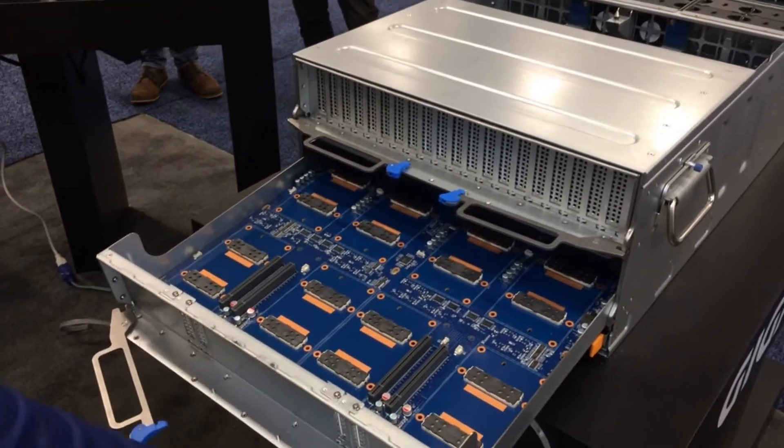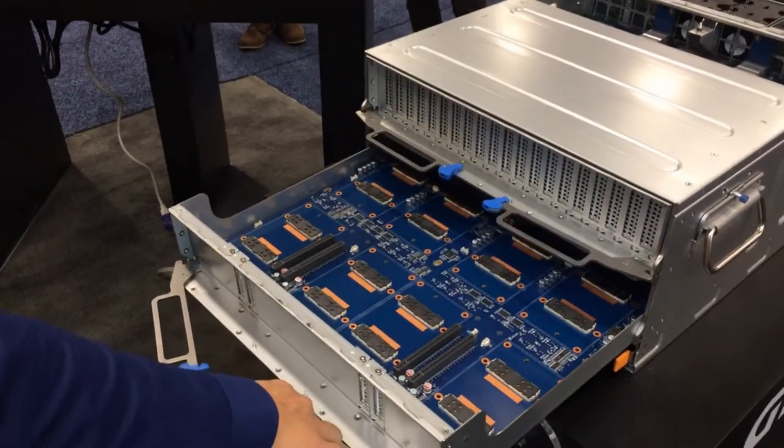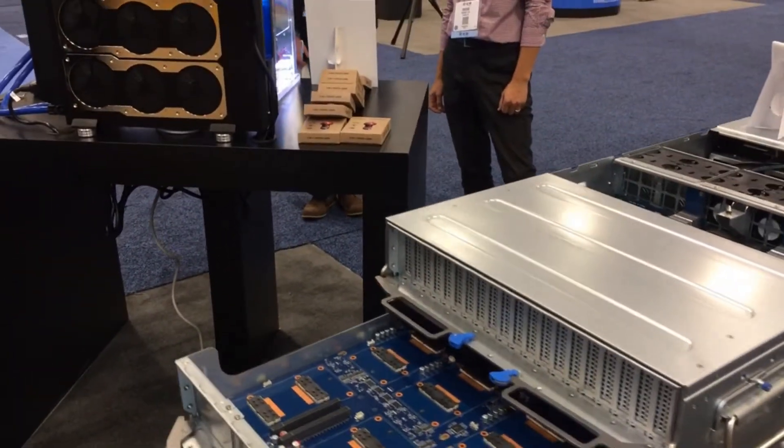At the bottom we have one in the current design that supports 8 SXM2. So once it's ready we'll have 16 SXM2 in this 5U platform.